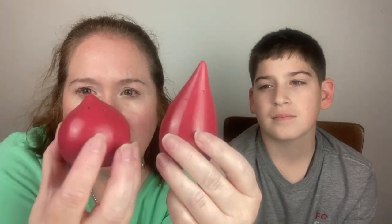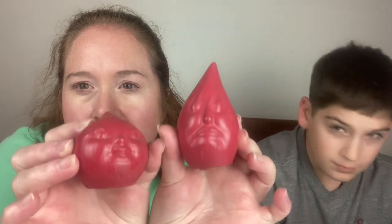Then we have Drip Drop — I guess these are raindrops, red raindrops. One has its plug and the other one doesn't. On the back they have faces. They look like they're falling. On the bottom right there you can see 'Drip Drop' — it's very faded.